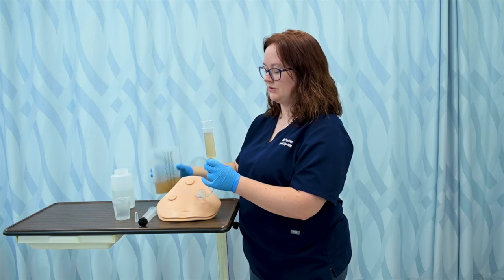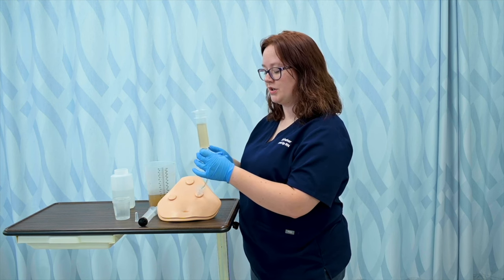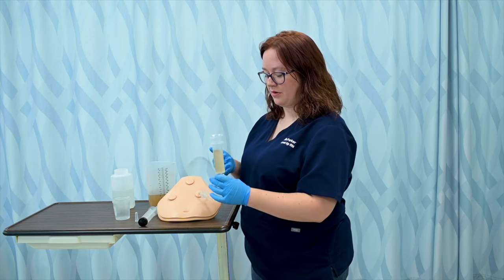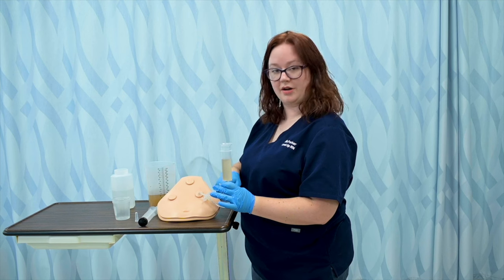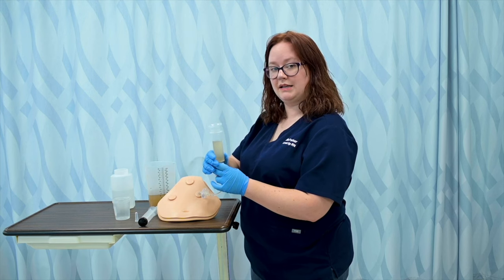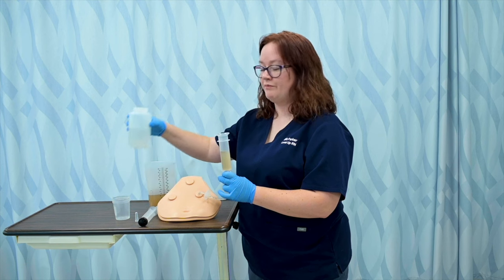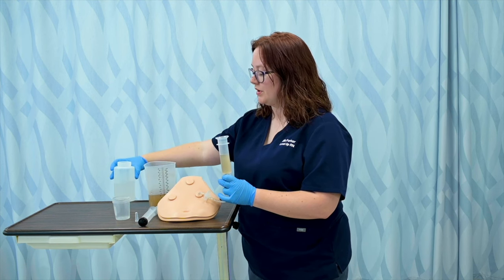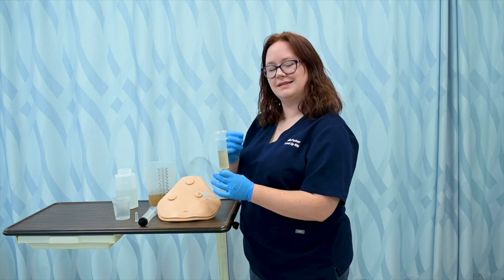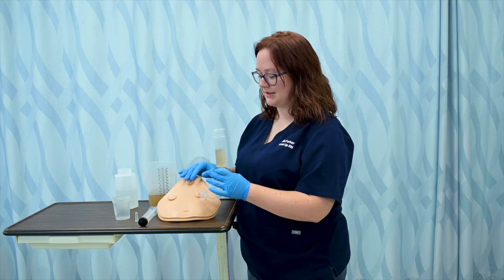Once I flush with water, I'll pour the formula slowly into my piston syringe — just like I did the water — and allow gravity to introduce it as well. I can change the rate of administration by lifting the syringe higher, which makes it go faster, or pulling it down lower so it has to work up a little incline. Once that has completed, I'll flush again with 30 milliliters of water by pouring it into the open end of the syringe. This helps clear the tube of any tube feeding, since the consistency is a bit thicker and we don't want to lose patency. And that's how I give a gravity feed.